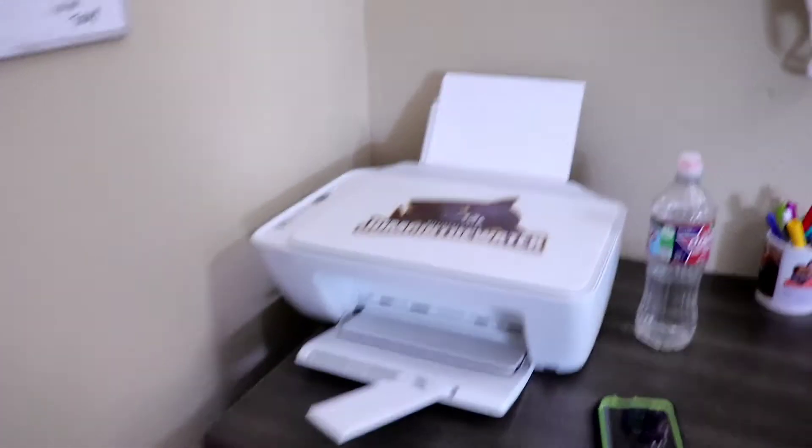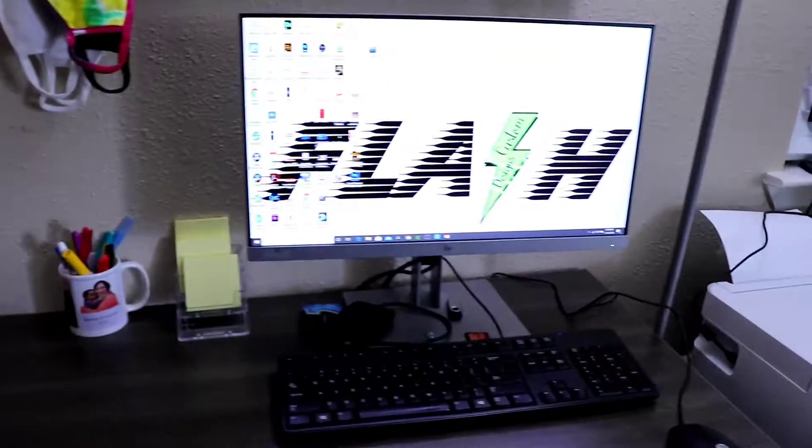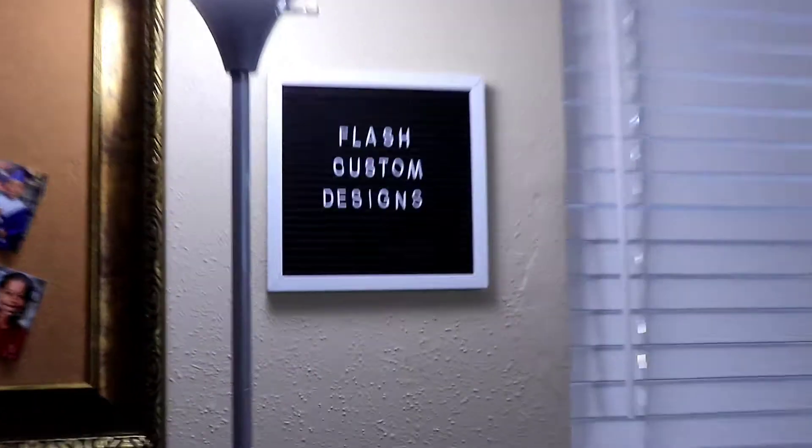Just got this desk, so it's super cute. I definitely still have just a regular inkjet printer. Flash Custom Designs — of course, the babies. This is where I keep the things that I've got to do.